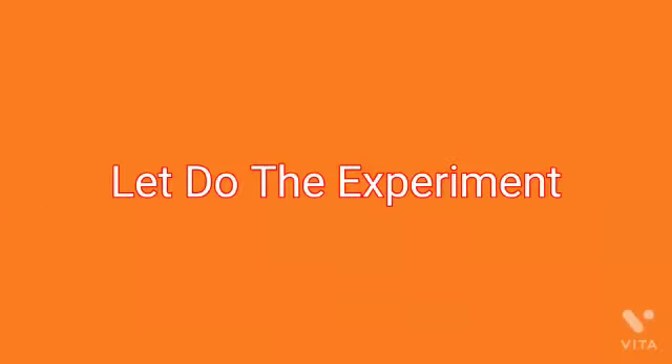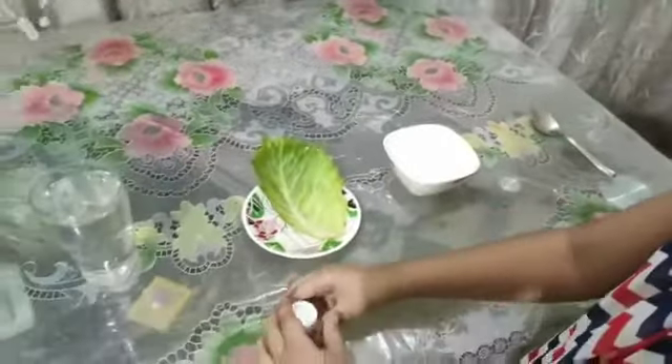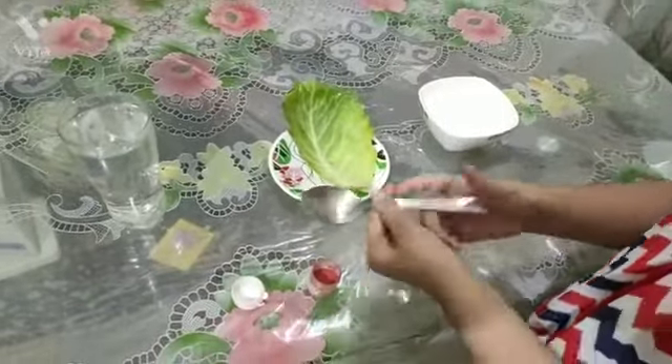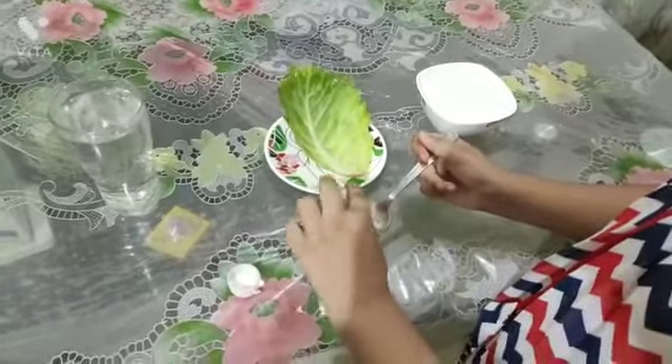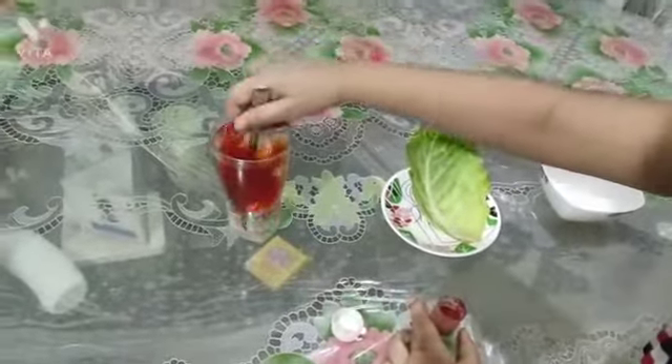Let's do the experiment. For this, we will take this glass and this food colour. First I will open it and I will take the spoon. I will take a little bit of food colour in the spoon and mix it in the glass.